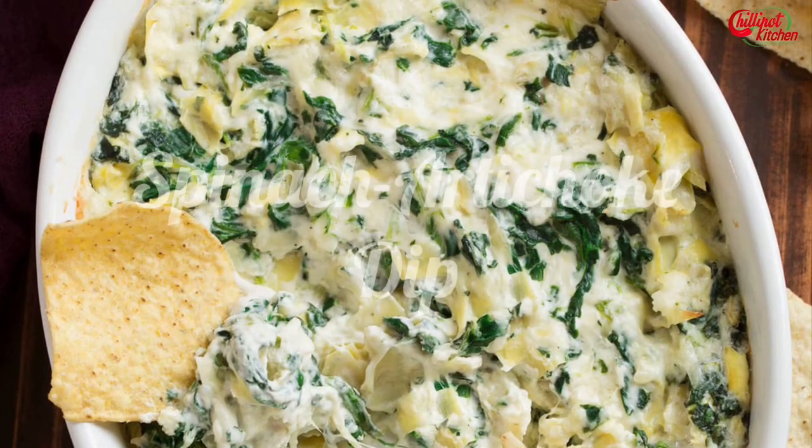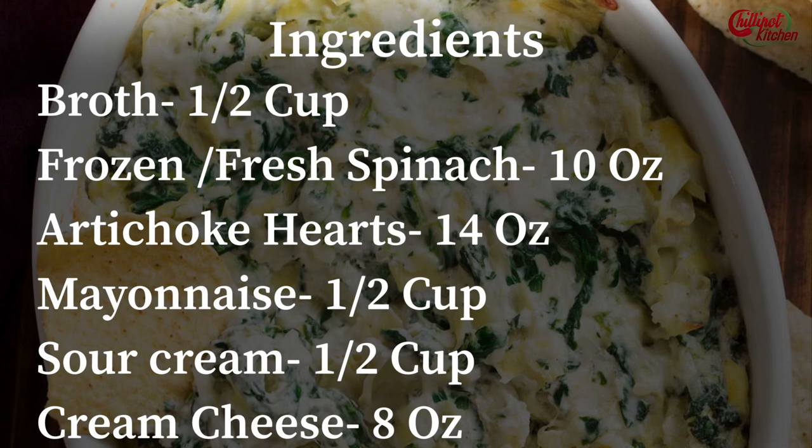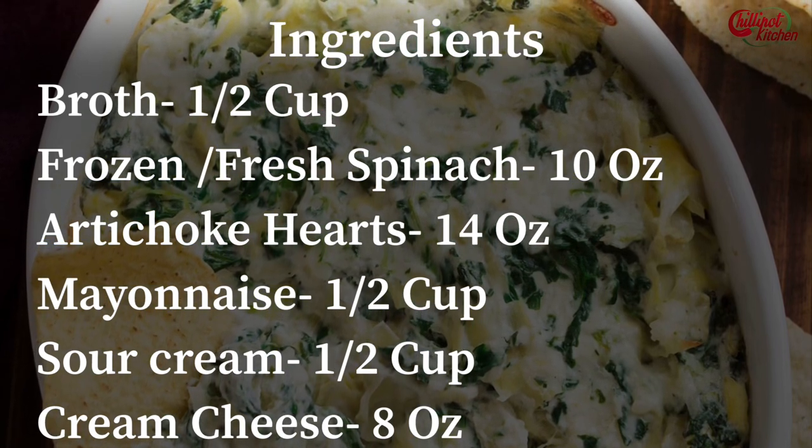Let's get started to see how to make a spinach artichoke dip in the Instant Pot. Check the ingredients — take a screenshot or check the description box below.